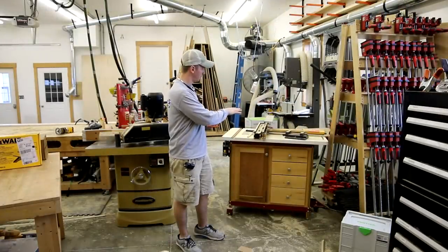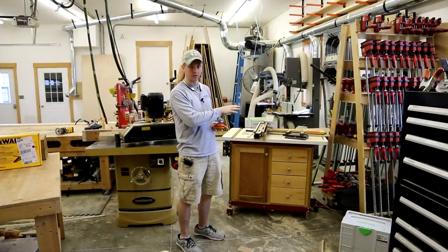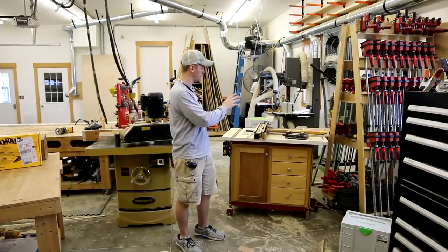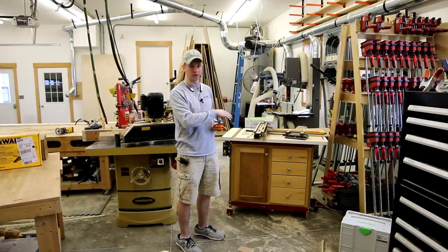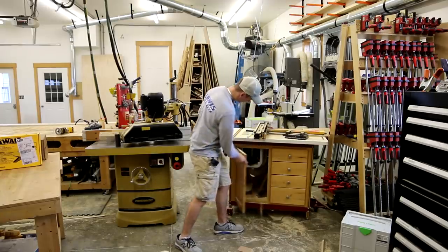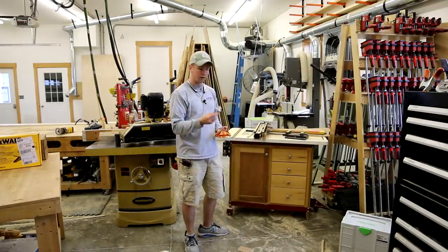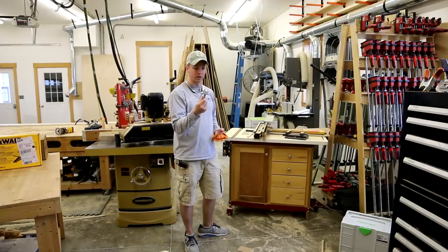This is one of the first pieces of shop equipment I ever purchased — a router table I tricked out with the Incra fence and all that. It's got a nice Porter Cable router on the bottom with the lift, and that's what you would use to run a bit like this.